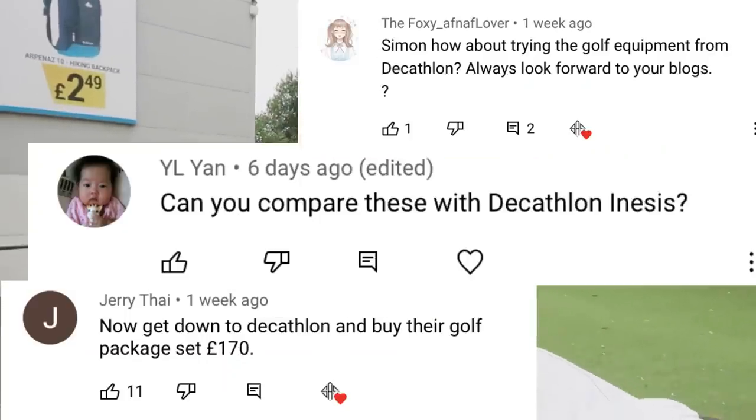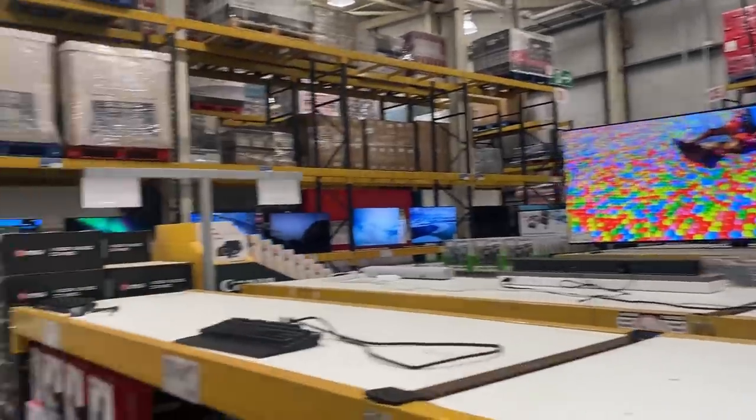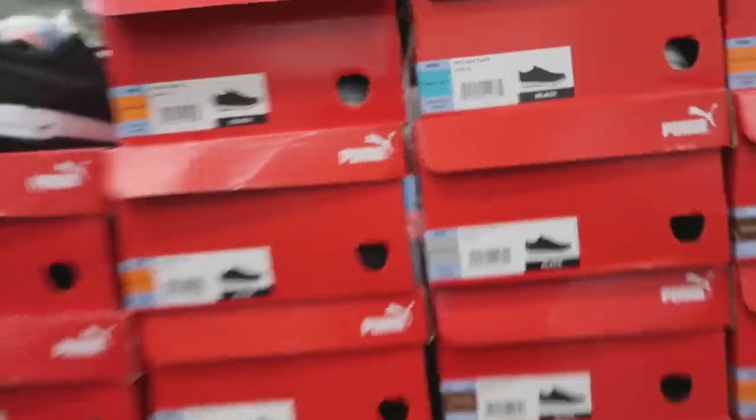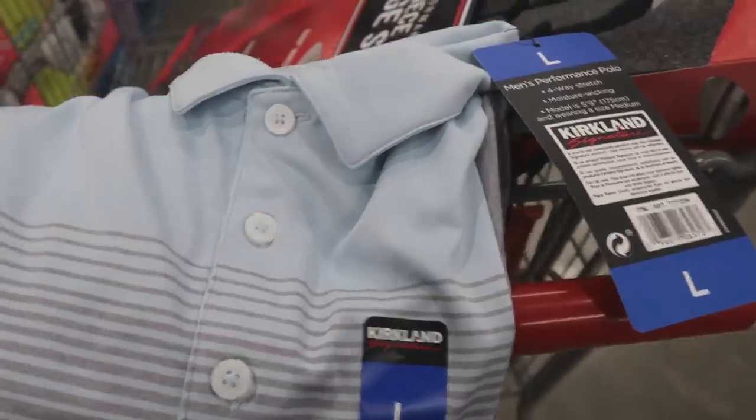Decathlon — that is all I saw in the comment section of my last venture out to Costco when I suggested where should I go next. You guys said Decathlon. Here we are.